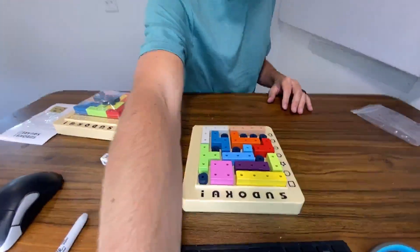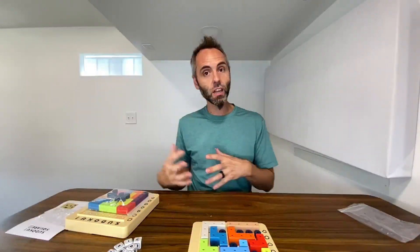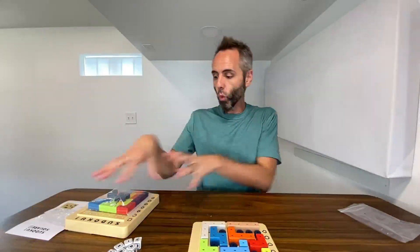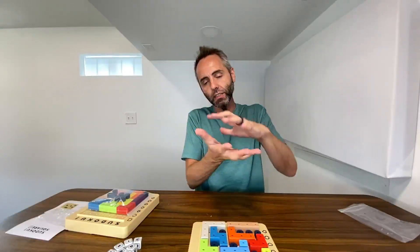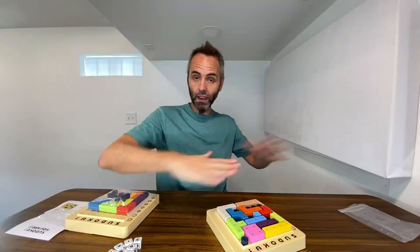So if you want to, you could set a timer to time yourself as well, to see how fast you are at doing these. If you wanted to play it by yourself, or if you have someone else that wants to play with you, there is the other board right there. You just set it up the same way so that they match the little circle pieces, and you just go to town with it. Super fun game, great puzzle game. You can easily bring it with you because it's all collapsible. This would be great for like an airplane, because it's small enough to fit on the tray that comes down.